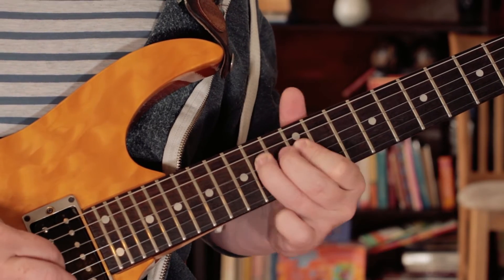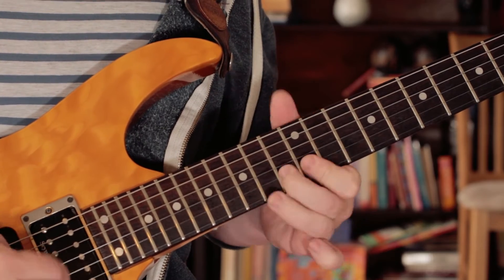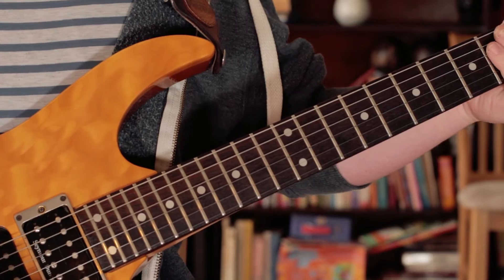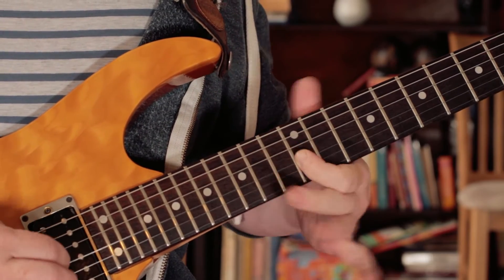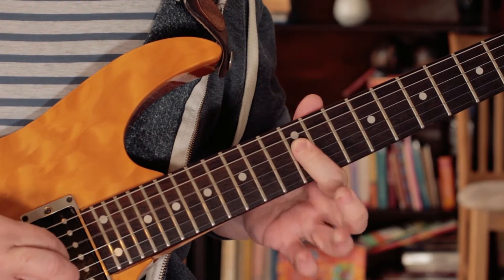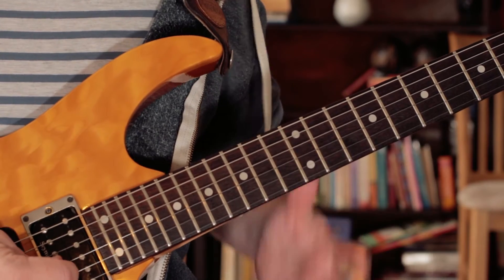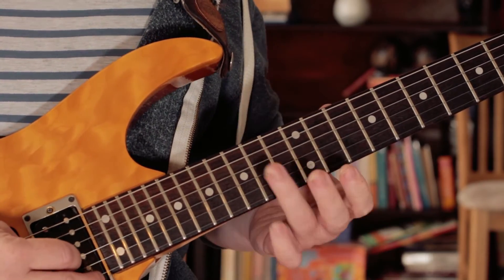So all together, slowly. And then I'm playing — so I'm just hammering. I'm picking from D to E. Then picking G twice. And then finishing on an A.